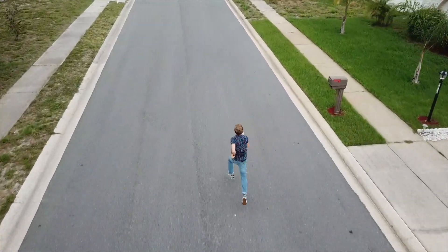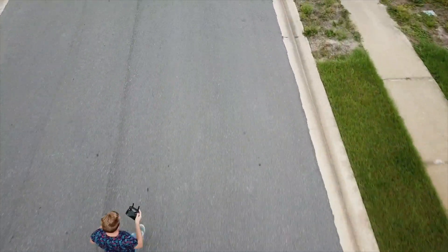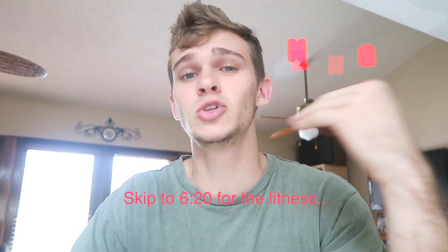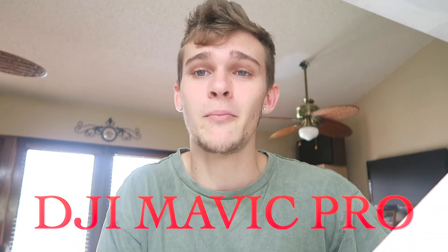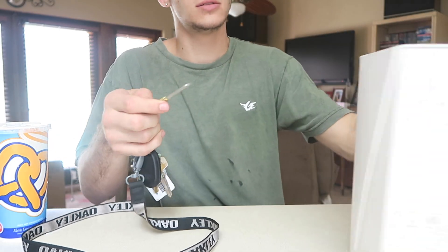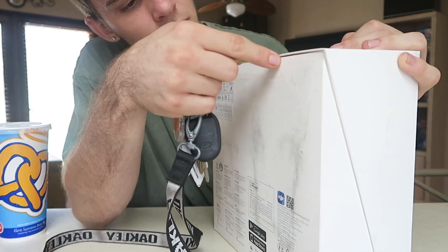What up YouTube, today I actually have a pretty different video, a video that I've never really done before. It's actually gonna be my first unboxing. I bought something that's really cool today and I'm super excited. I just got home from the store and I just want to unbox this thing and start using it. Today I just bought a DJI Mavic Pro. Let me open my knife right here and here we go — unboxing.